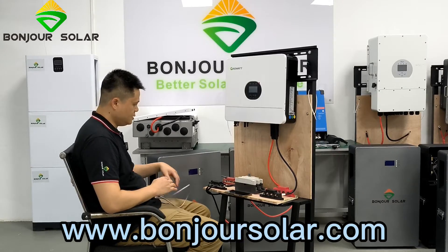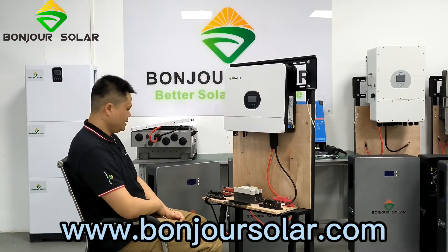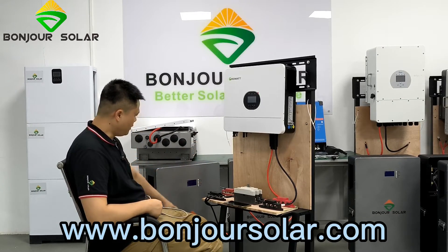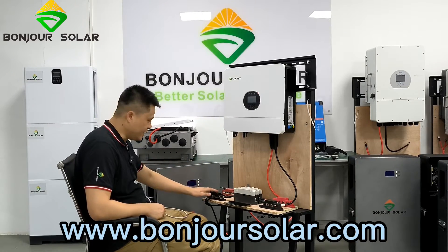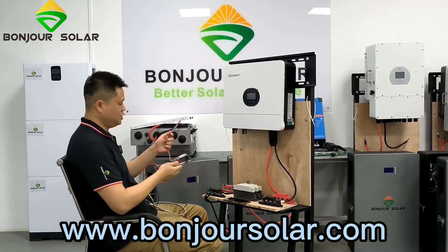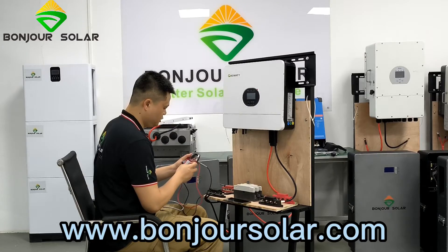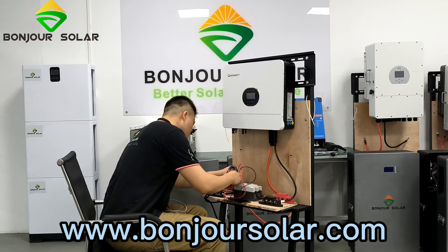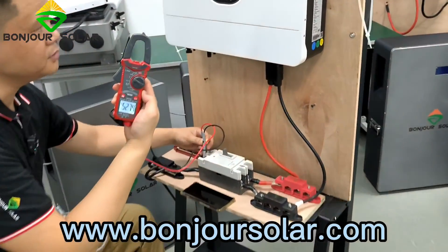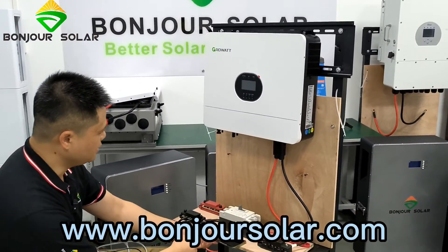So now you can see the connection very clearly from the inverter side: the red color is positive, the black color is negative. We have an air breaker between the inverter and the lithium battery. On our lithium battery, we also connect the positive and negative. So before we turn on the air breaker, we must double check the voltage of the battery side. You can see the voltage is 52.75V, so that means it's okay for the system. Now we turn on the air breaker.